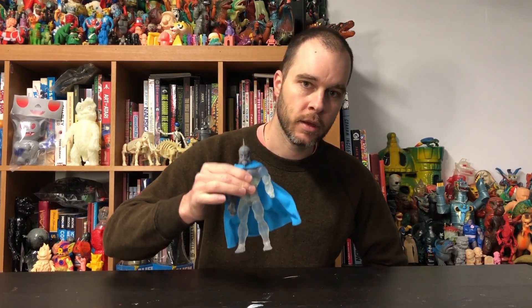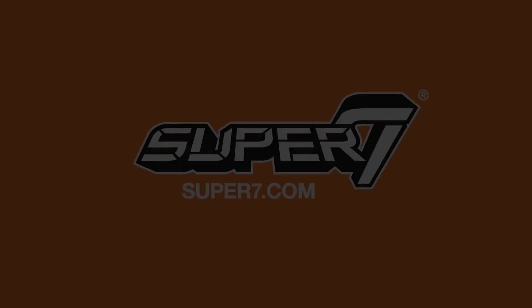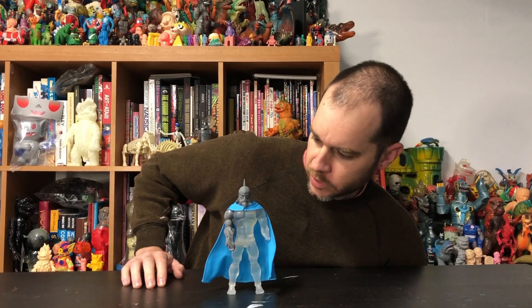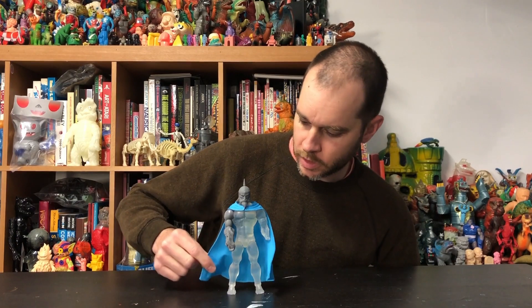So Thundercats Wave 3 pre-order is open now. Hey, what's going on Jaga? That's a pretty nice cape you got there. Look at this guy.